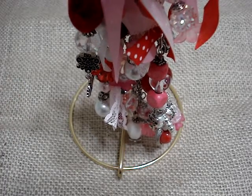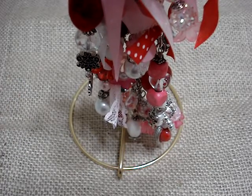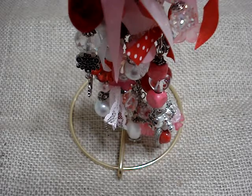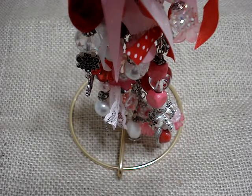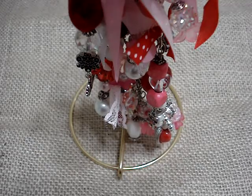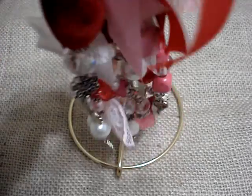Okay, everyone, so I'm back with my Valentine's Chunky Charm. Evelyn and I are in a swap, and I made one for her, and she's going to make one for me, but you know, I had to make one for myself. So here's mine.